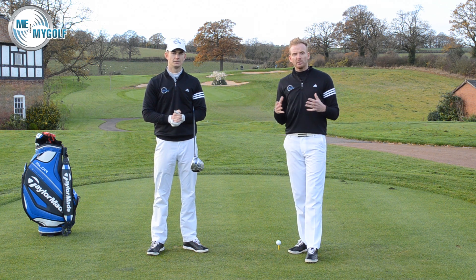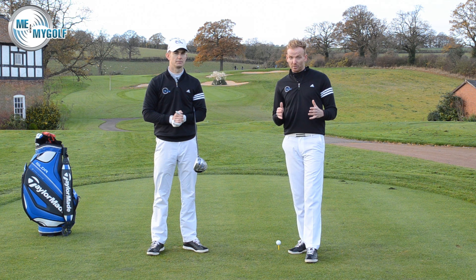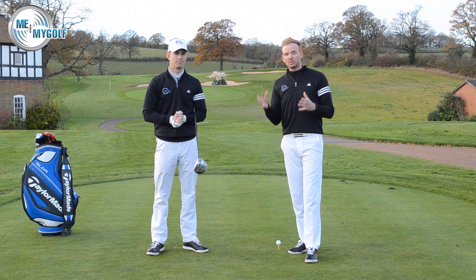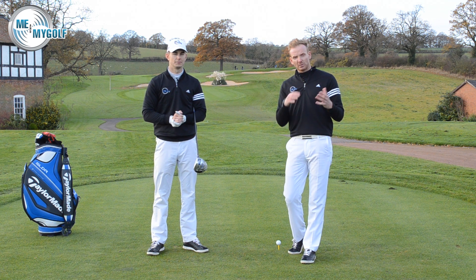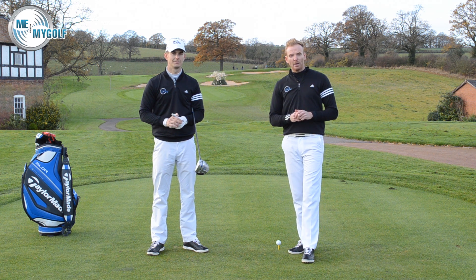So guys, I hope this helps. This is something we've been wanting to do as a video for a while because he has been playing some fantastic golf. Post your comments down below — if you've got a fault in your golf swing that you've been struggling with, send it to us and we'll see if we can give you another perspective and maybe a slightly different way of changing it. Give us a thumbs up if you like the video and we'll see you soon.